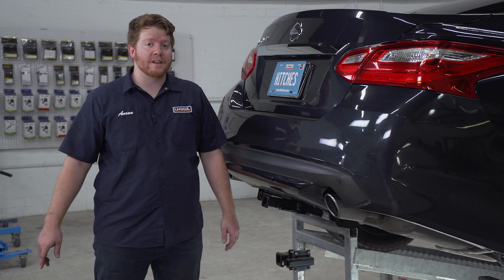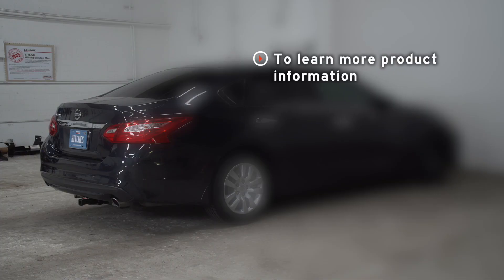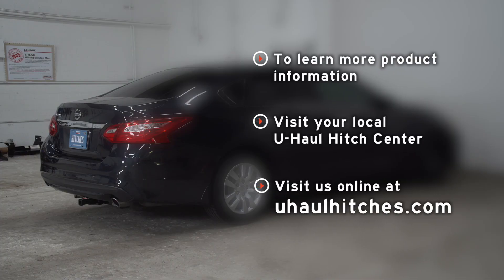Alright guys, so that wraps up our install and our video. Thank you for watching. If you have any questions about this product or if you'd like to schedule an installation with a U-Haul Hitch Professional, you can visit your closest U-Haul Hitch Center or visit us online at U-HaulHitches.com. Thank you.